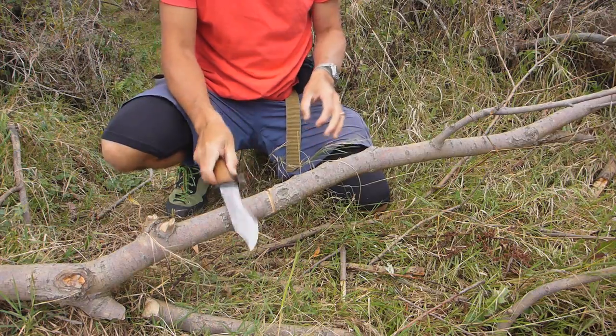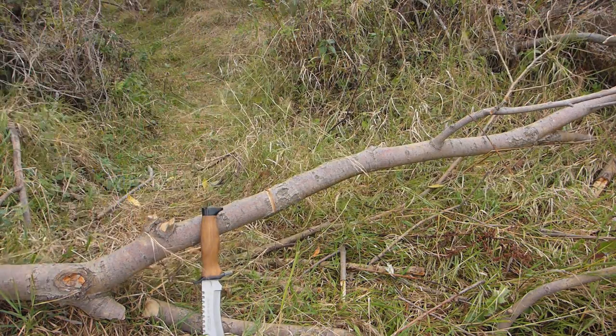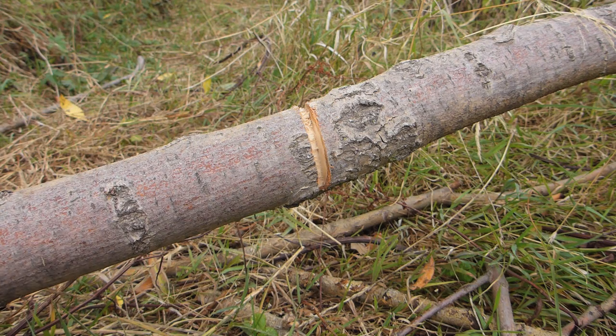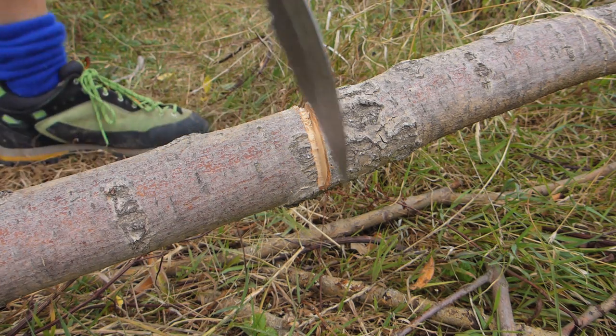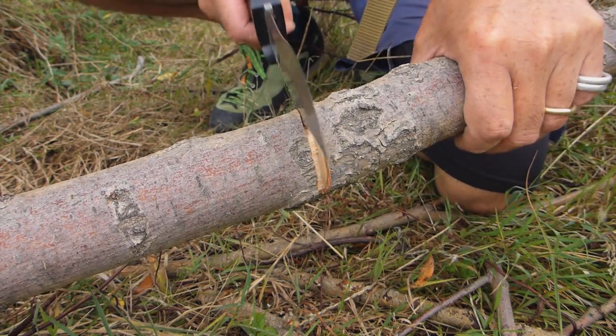Let's have a close-up of that and see how far that's gone in there just after a period of time. You can see how far that's gone in, in that short bit of time — went in quite a bit. Let's keep going.